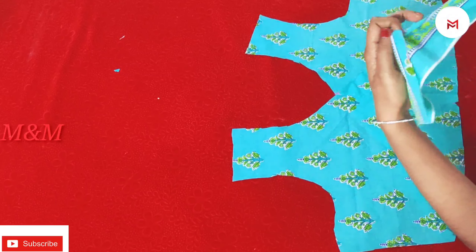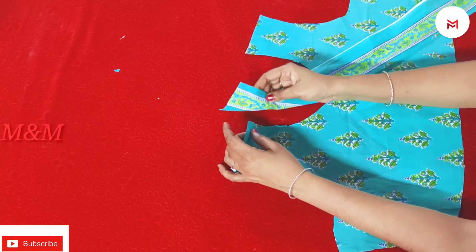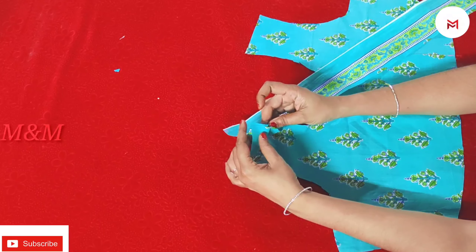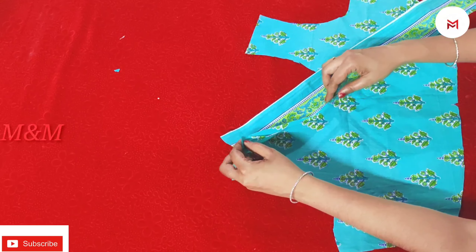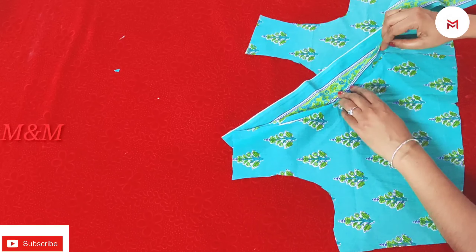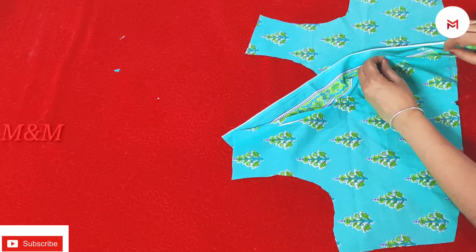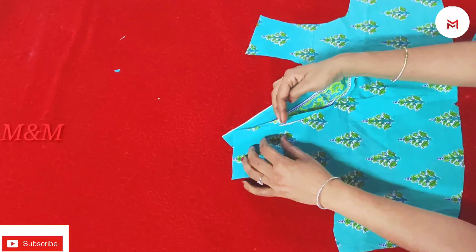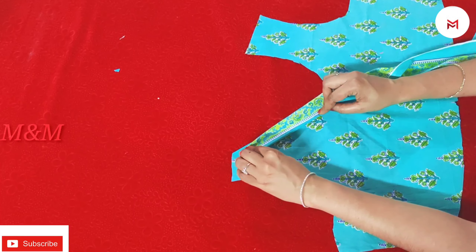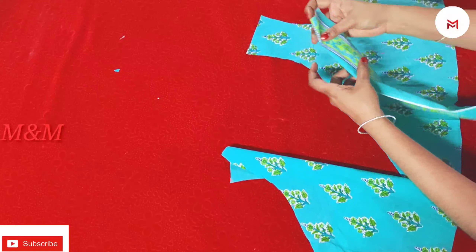If you are going to put a different color, you can put a different cloth on the other side. I am going to put a different cloth on the back. I will put a video in the description box. I am going to stitch this portion — we will stitch this first.